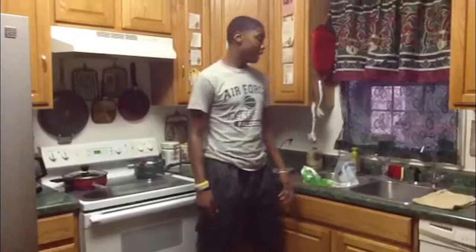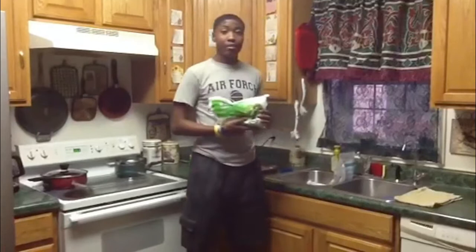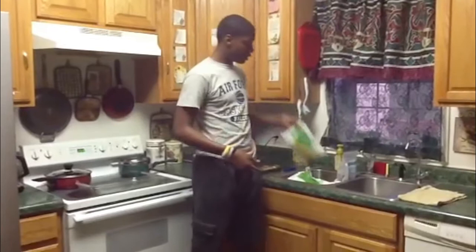Hello, my name is Jerry and I attend Kipra High School. I will be doing a cooking demonstration today with three foods: chicken breast, broccoli, and corn.